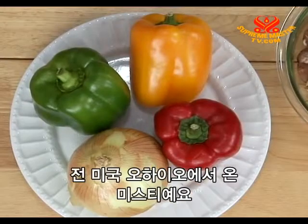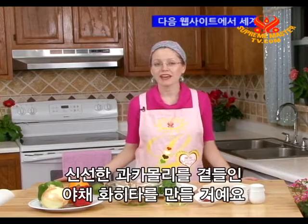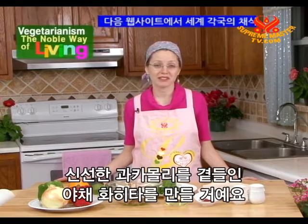Welcome to Vegetarianism: The Noble Way of Living. I'm from Ohio, USA. Today I will share with you how to make vegetable fajitas with fresh guacamole — a healthy lunch with a lot of flavor.